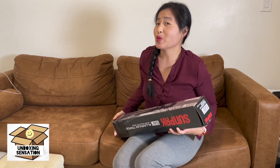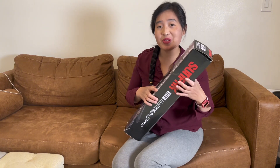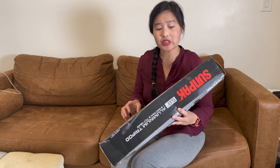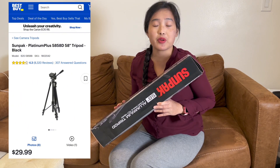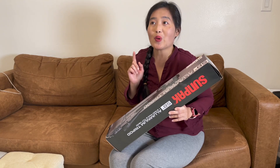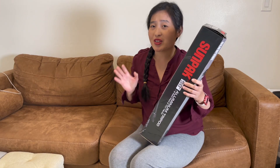Hey guys, welcome to Unboxing Sensation. Today we're going to unbox a Sunpack aluminum tripod. My old tripod was broken so I invested in another one — it's a 58 three-way pan and tilt head. I bought this on Best Buy; the original price is $29.99, but I got it last Thanksgiving for only $9.99.